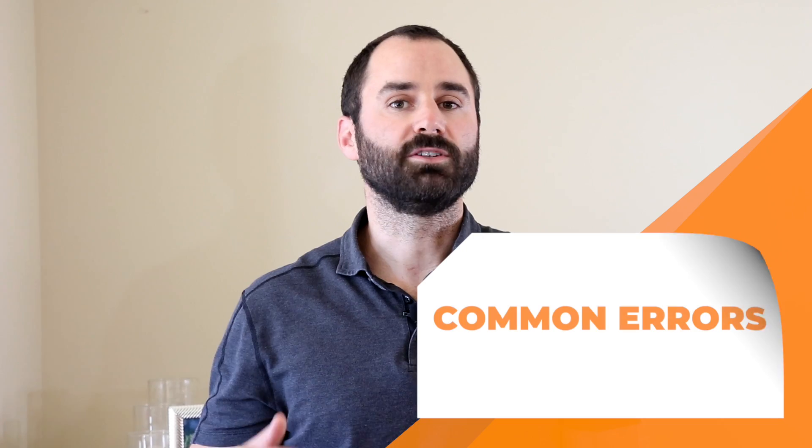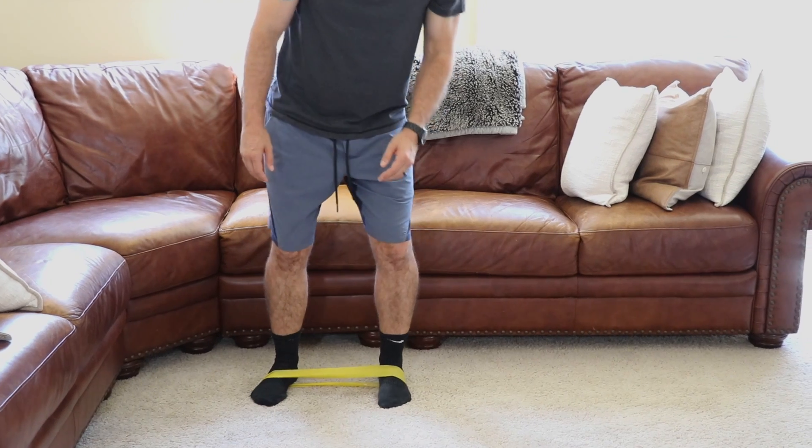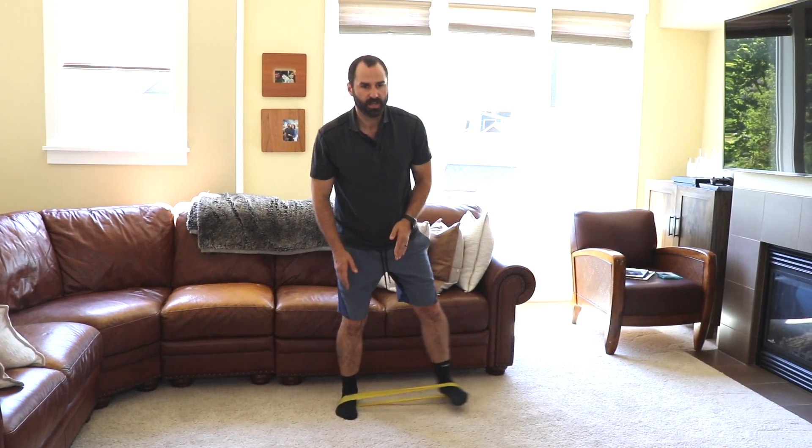Now we'll go over some common training errors or mistakes. The first error is instead of using your glute, people lean with their body and then pull their leg afterwards. Since we're trying to emphasize the glute, make sure to drive out with your leg and then pull the other one in, keeping your body nice and centered.